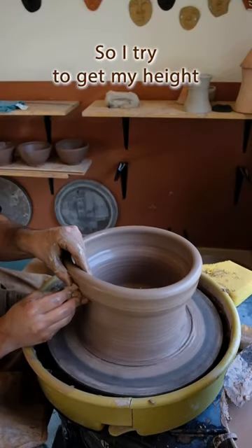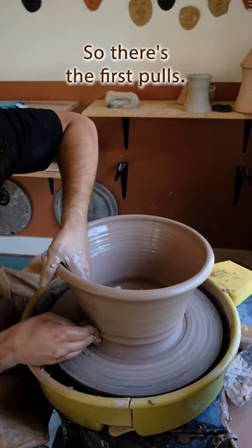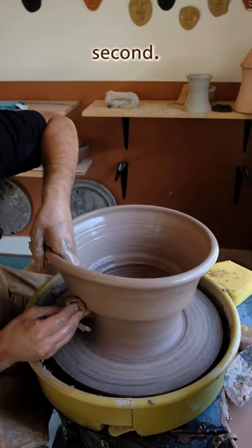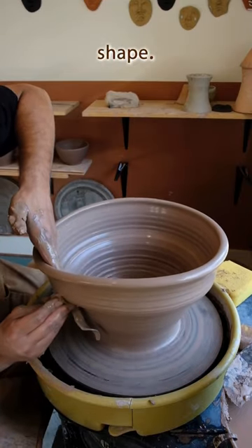I try to get my height in three pulls. There's the first pull, this one is the second — getting there — and then on this third one I like to expand into shape.